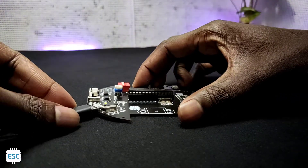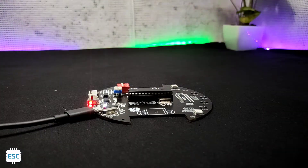I connected the USB cable to the Arduino board, then uploaded the basic Blink code, and you can see it working.